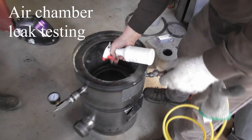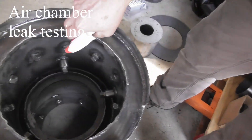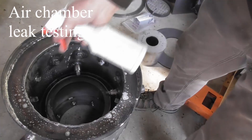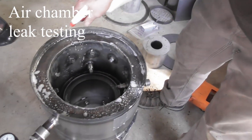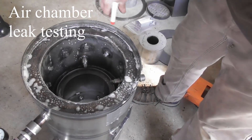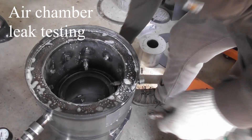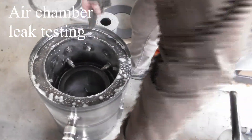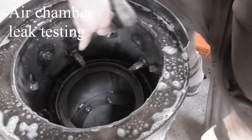Here we're going to spray on the inside and on the three outside points. We'll add air, and hopefully we don't see bubbles. There's one — underneath the auxiliary port there.